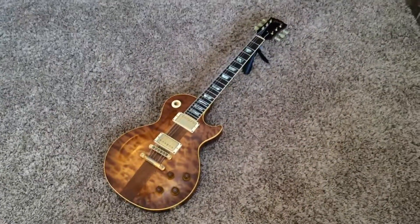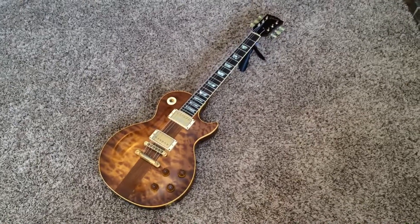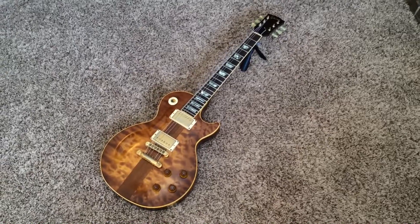And there it is — the first Spotlight Special I ever bought. I way overpaid for this one, but it started the fascination with these. Thank you for watching. Bye.